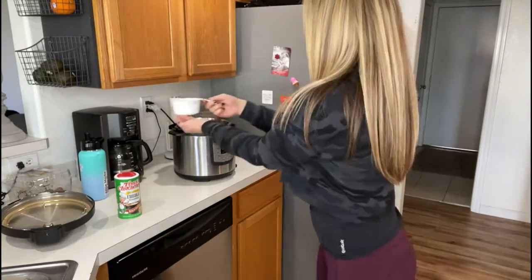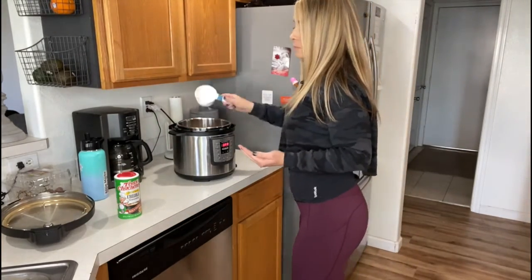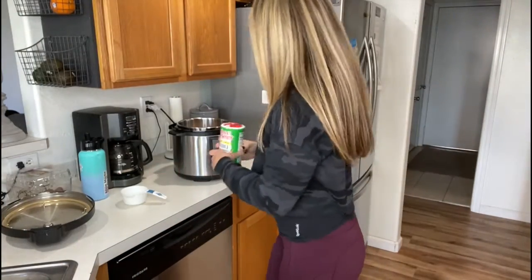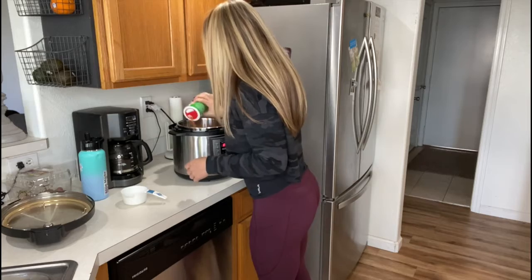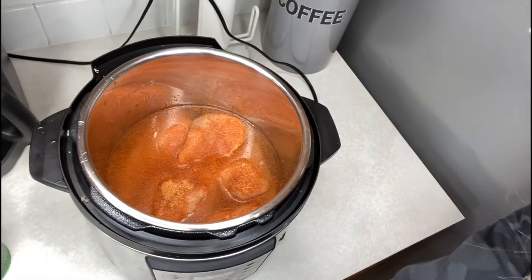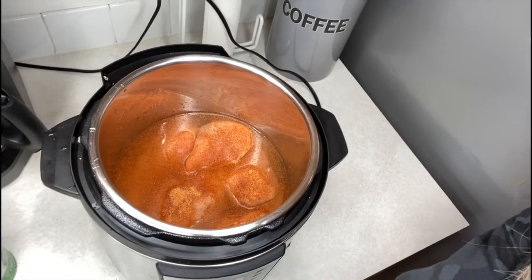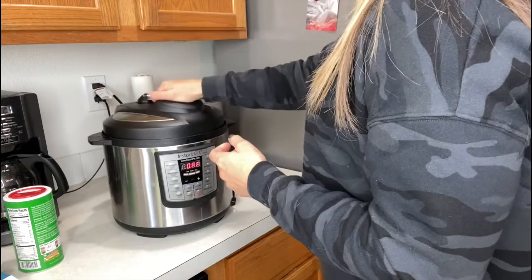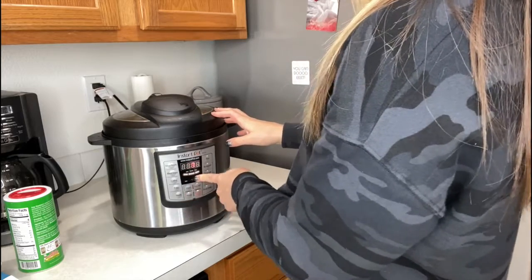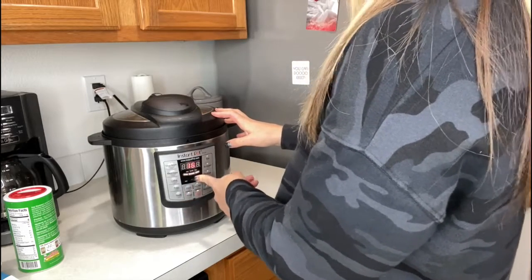Start by putting the chicken breasts in the Instant Pot — I've got five large chicken breasts — then put two cups of water in there. Use two cups of water regardless of whether you have four, five, or six chicken breasts, it's all the same. You want to heavily season it; you can see how much I add. A little tip: if you get bored eating the same thing, maybe pick a generic seasoning so you can change what you do with this chicken throughout the week.